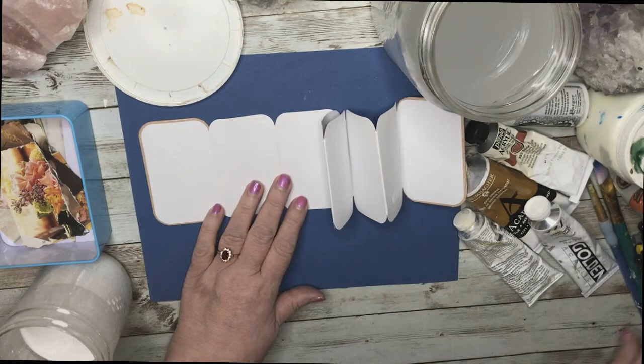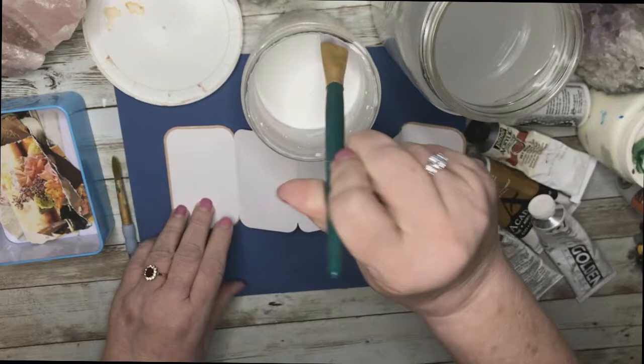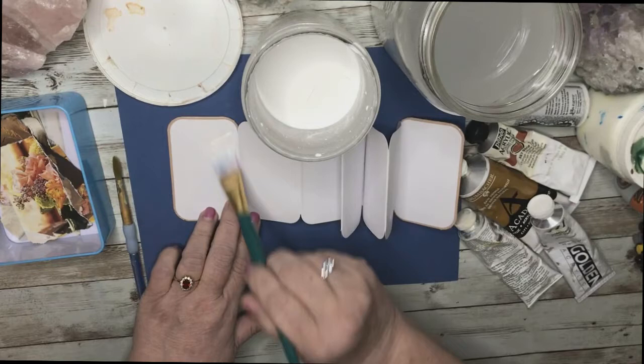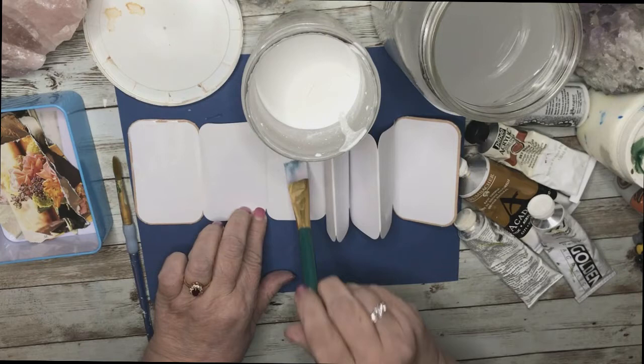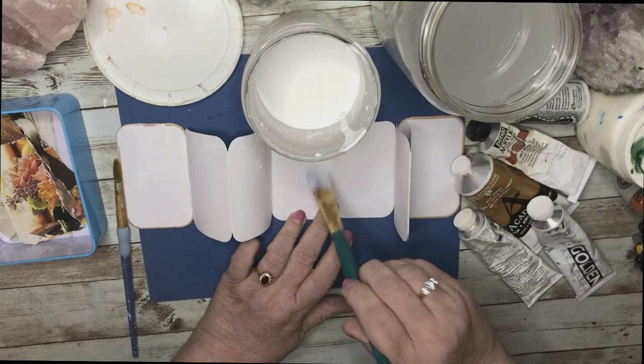First of all I want to prepare the paper with gesso. I have some paint brushes here and the gesso I made — my recipe is in another video and you're more than welcome to have it. The gesso works as well as any gesso you can buy in the store. For those of you like me who use copious amounts of it, it's handy to be able to make it yourself and it doesn't take more than 10 minutes.